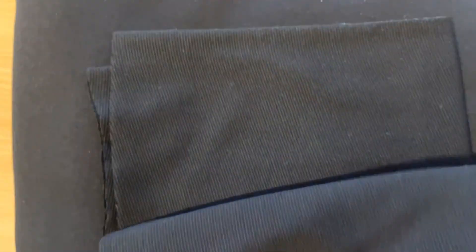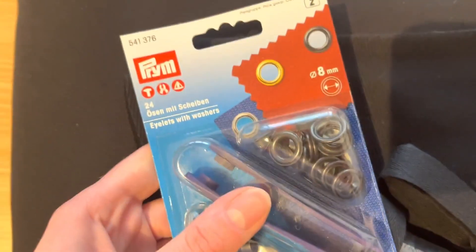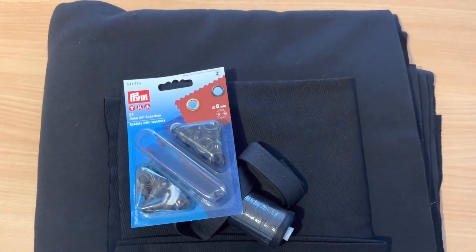This is the material I have — I have this fleece fabric. I don't remember how much I bought it, but some time ago. I'll use this other fabric for cuffs, I have thread, and this cord that goes in the hood, and I'm going to make holes for the drawstring. This is everything I have for this project. Don't forget to steam your fabric or wash it — I'm doing it really fast with steam and iron.